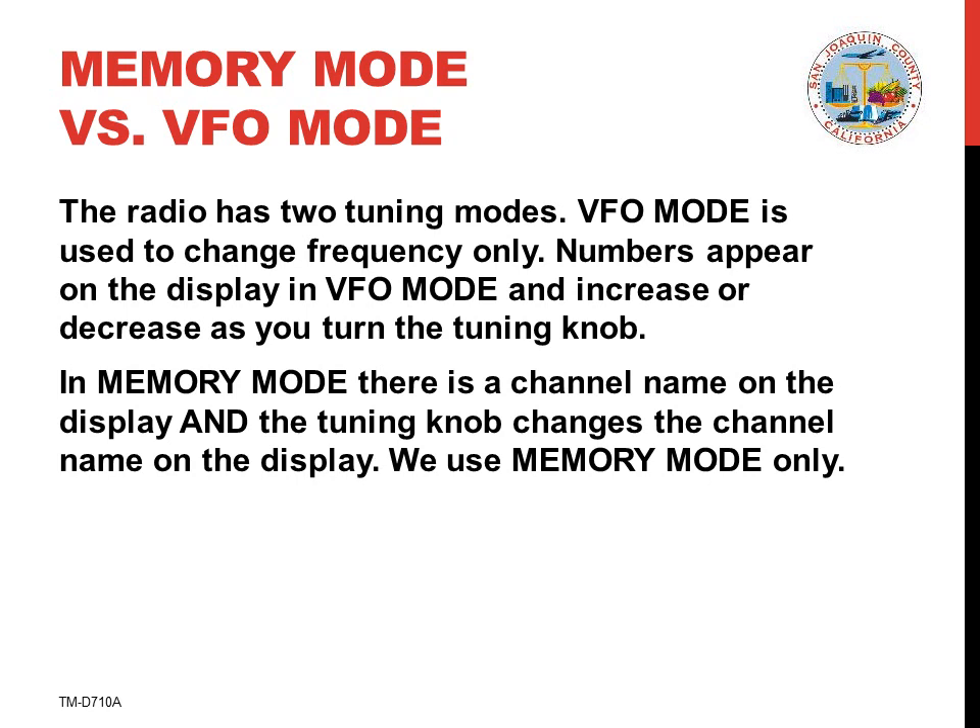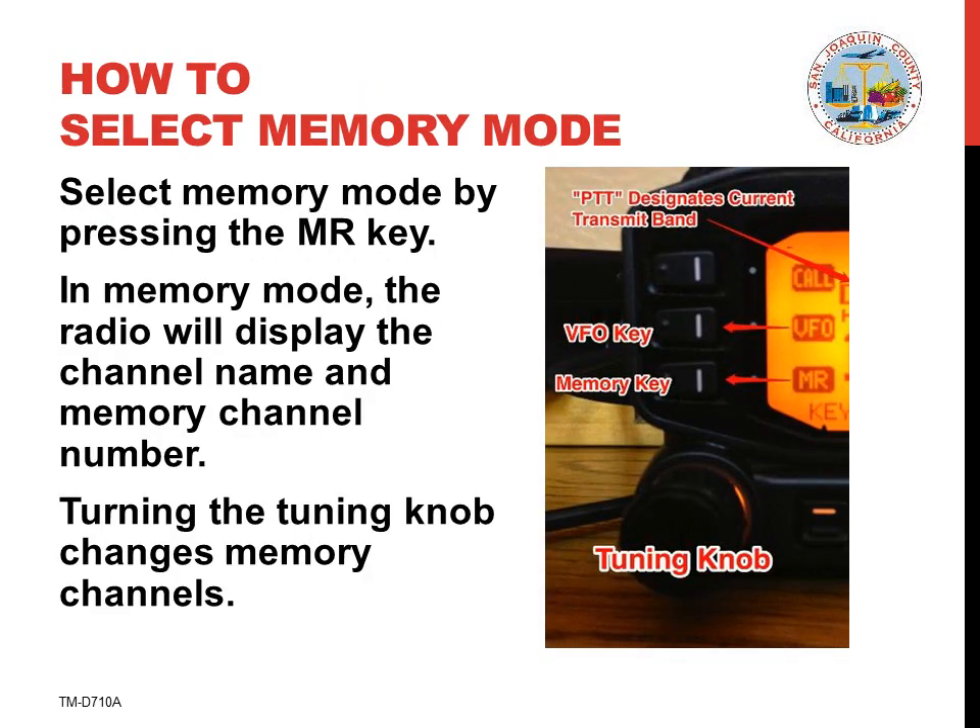The radio also contains pre-programmed memory channels, each of which has its own channel number and channel name. Use the MR key to select memory mode on the radio. This is very important and is often a cause of confusion. To select memory mode, press the MR button on the radio. This should cause a channel name and memory channel number to appear on the display.